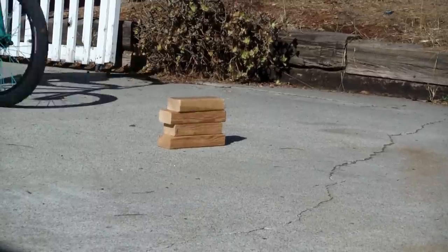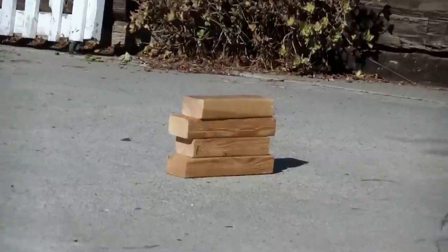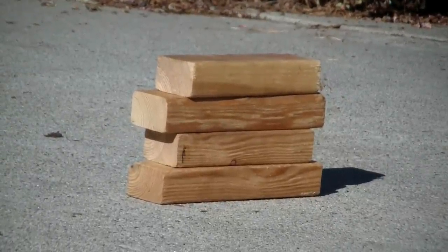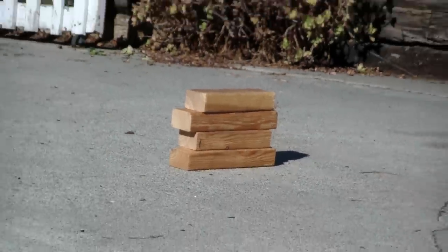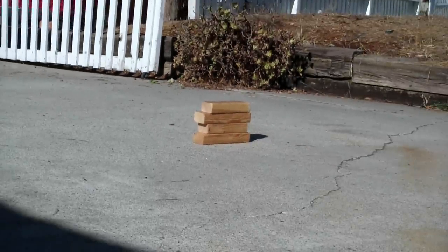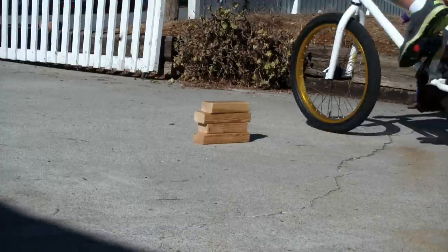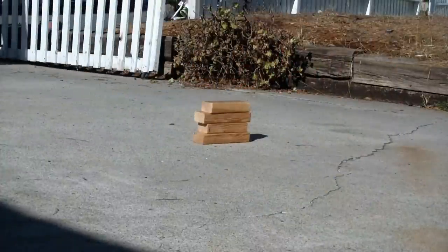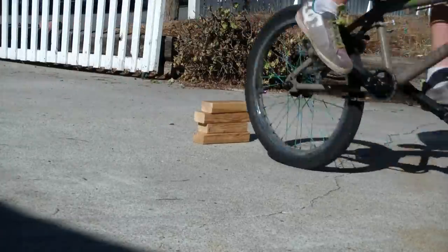Now you need to figure out how high you can jump. We stack 2x4s to figure out the vertical jump — that's 6 inches. So we know he can jump 6 inches in the air, and we're going to put the rail at 12 inches off the ground. The grind pegs on the bike are 9 inches above the ground, so they'll have to jump up 3 inches to land on the rail. This is for beginners of course — if you're more advanced you can put it up at 2 or 3 feet, but we're starting small just to help them learn to balance.